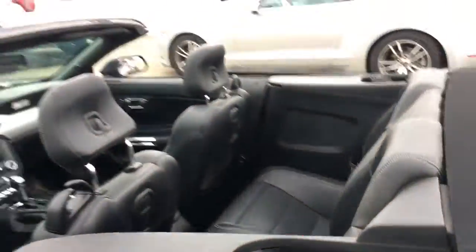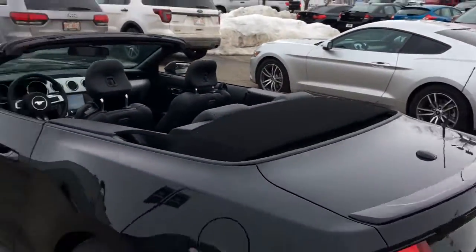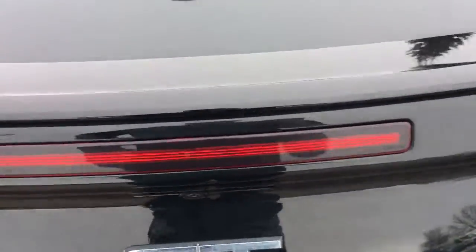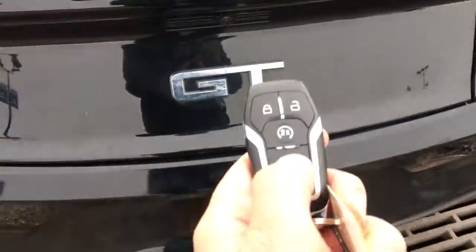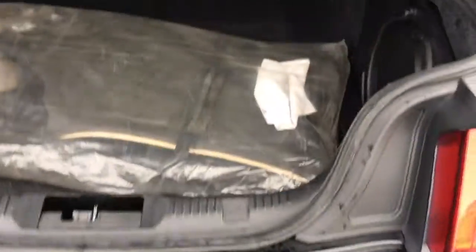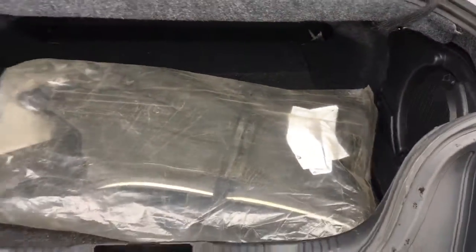The buttons right here for the passengers to get out. It's a convertible with a soft top. Your trunk is accessible by pushing the trunk button on your key fob. From the back, there's a decent amount of storage back here.